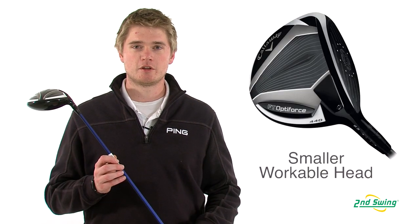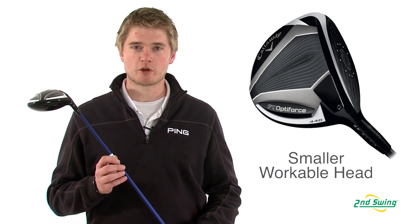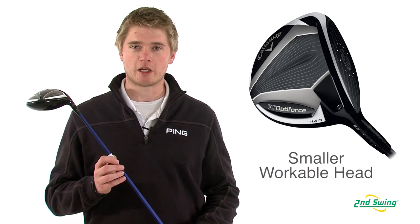Jason Henning with Second Swing here today to talk about the Callaway FT Optiforce 440 driver. The 440 driver has a slightly smaller head to allow for more workability, which is preferred by a lower handicap player.